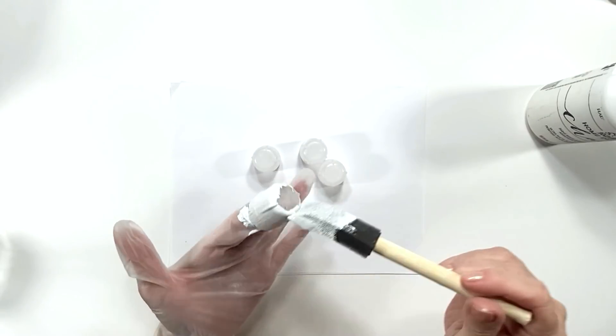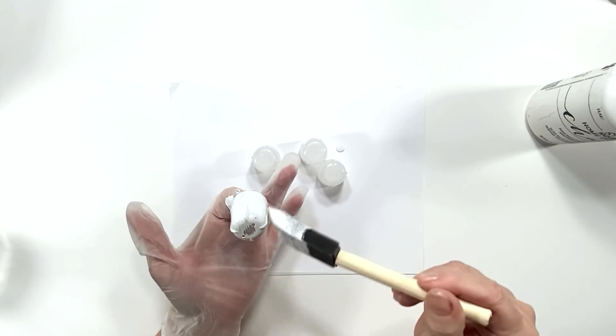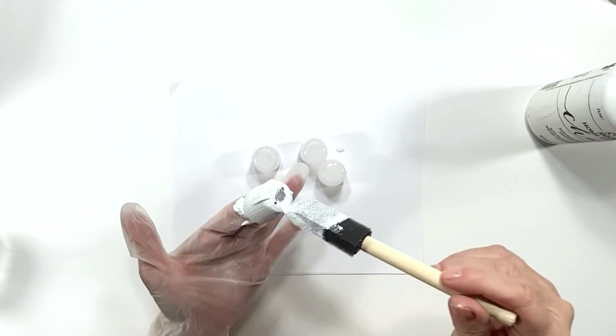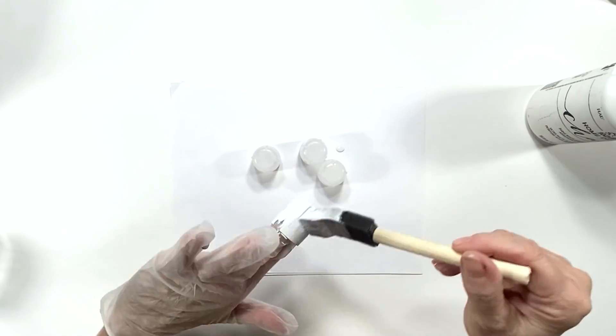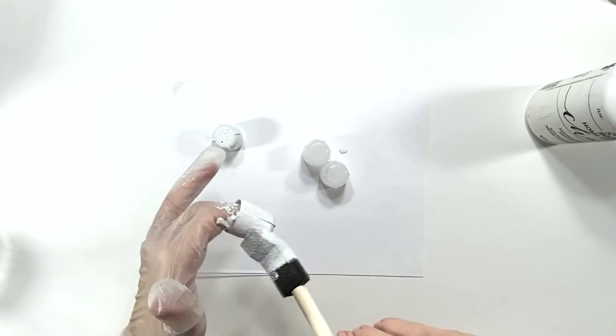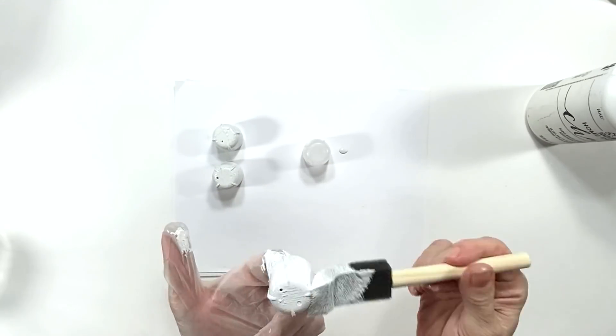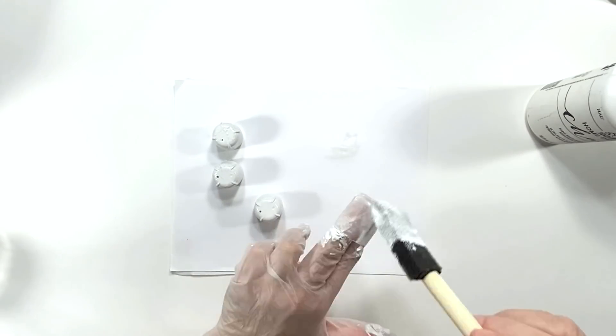We're giving it a coat of my chalk paint. I use the container from the Folk Art chalk paint to store my homemade chalk paint in because I'm trying to recycle and use everything I have. I always point that out because I did have the Folk Art chalk paint — that is really good chalk paint — but that's my homemade one in the jar right now.